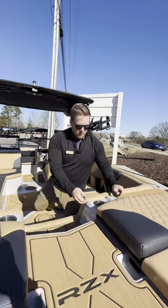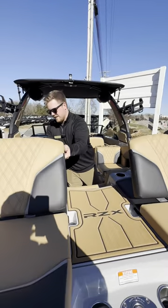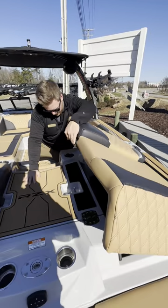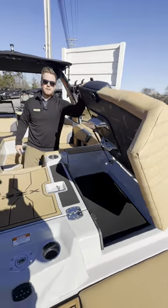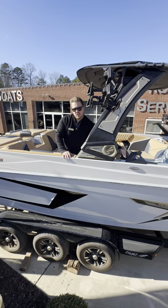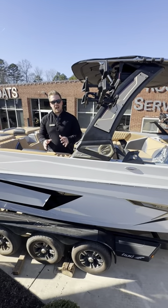At the back of the boat here we've got our transom seats — pick up nice and easy on both sides — and then tons of storage back here, good for your fenders or anything like that you might need to get to. This 24RZX is equipped with the midship cleat option, which is really nice for tying up, pulling up to a sandbar, or docking up with your buddies.